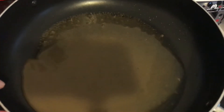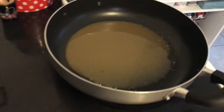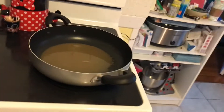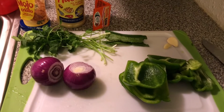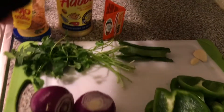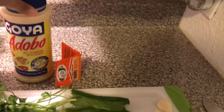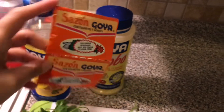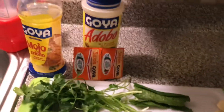I put the marinade in a large pan — you can even use a small pot, but I like this one because it has a cover. I haven't gotten my meat out yet because remember: always do your vegetables first to avoid cross-contamination. I use Goya Adobo without pepper as an all-purpose seasoning and two packets of Sazon Goya with culantro and achiote — that's coriander and annatto — to season the cube steak.